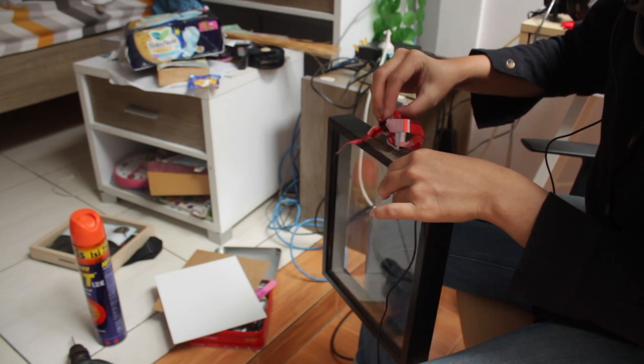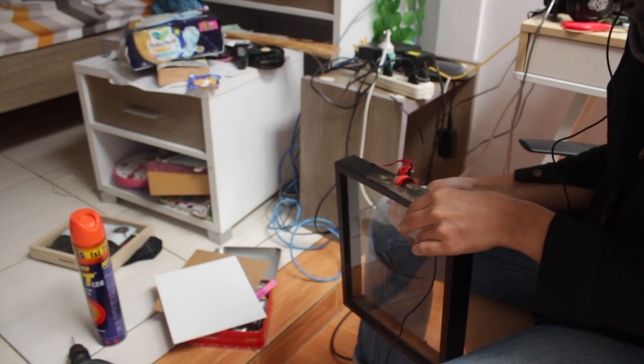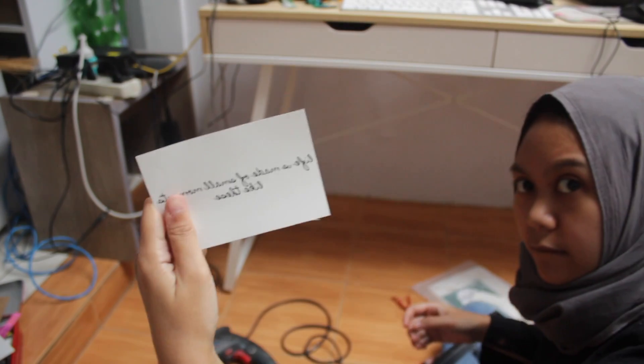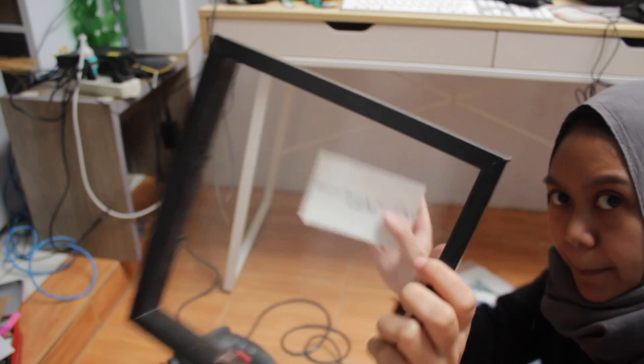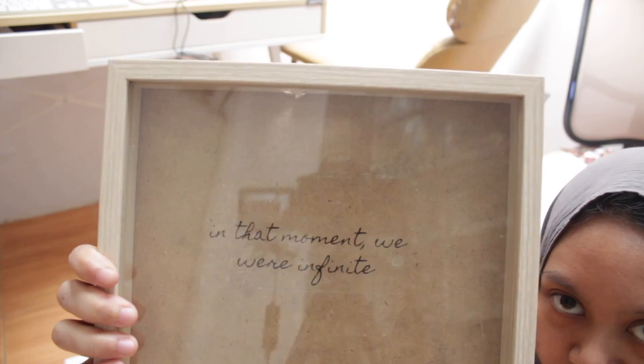So we can place the ticket from the top. Now you can put the sticker on the glass. And this is the final product.